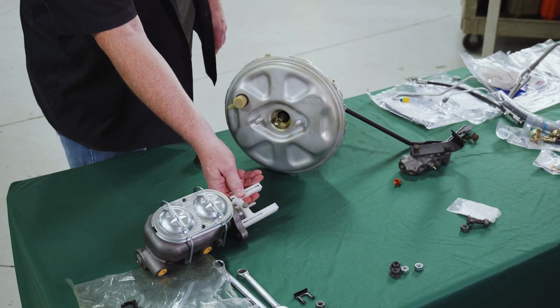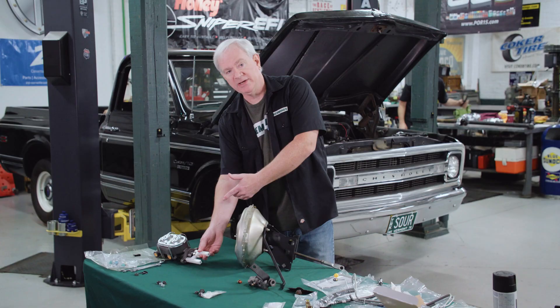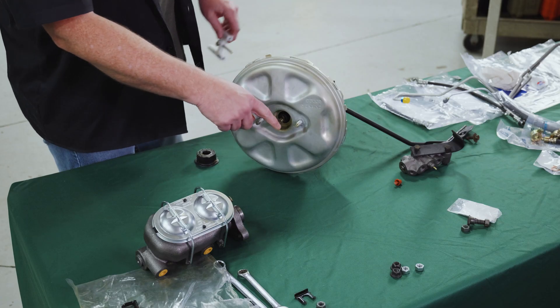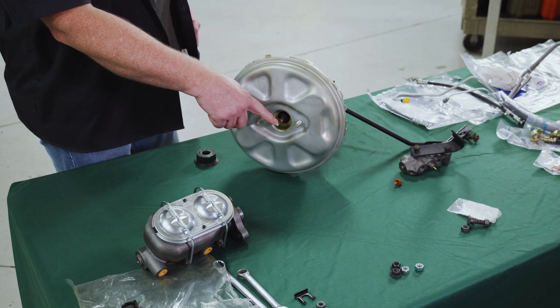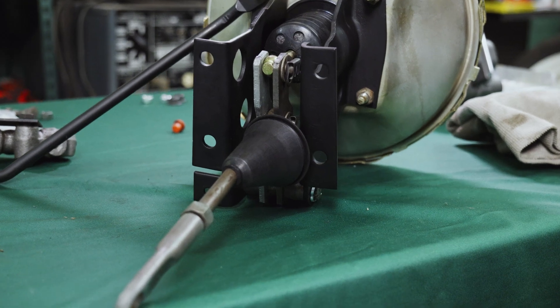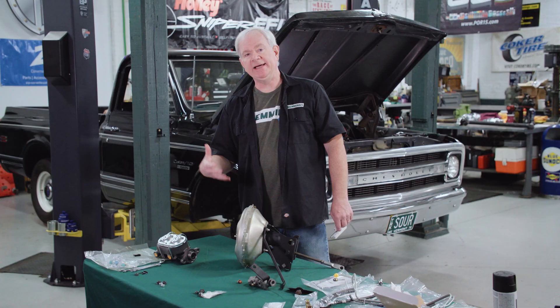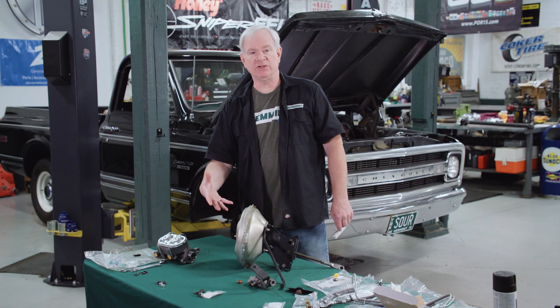In our case, I'm bottoming out on the end of the inside of the piston here, which is not ideal. The problem we're having is this particular booster is not adjustable. A lot of times when you take these apart, there's a threaded rod in here that allows you to set this. We can't do that, but when we put this together, if it doesn't behave correctly, at least we'll know where the problem is and we can address it then.